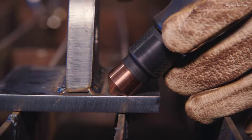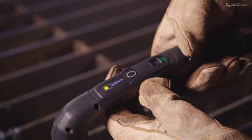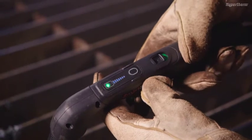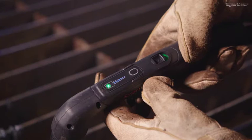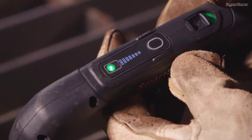Once the cartridge is aligned, move the torch lock switch to on. The first time you pull the trigger, you will get several puffs of air from the torch, indicating the torch will fire the next time you depress the trigger. You will also notice the LED status light will change from yellow to green.